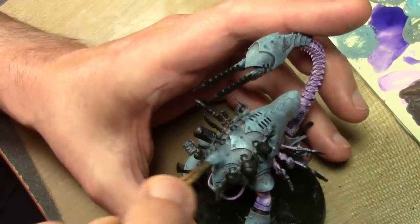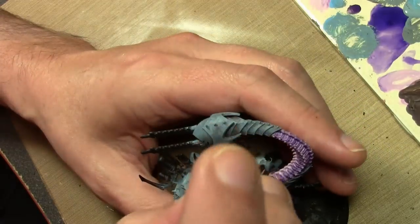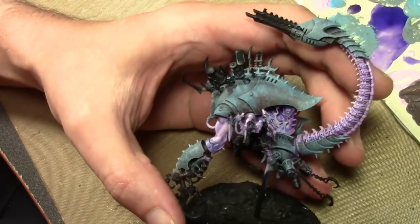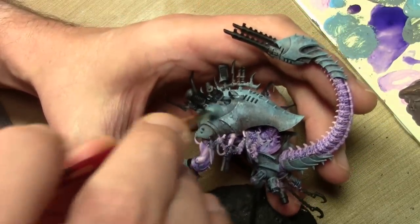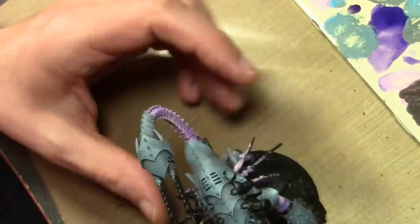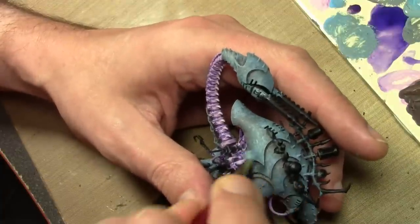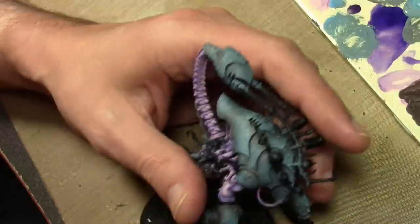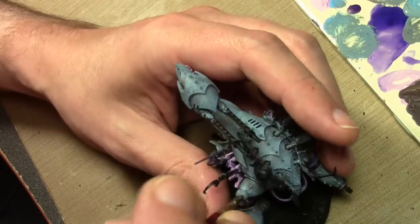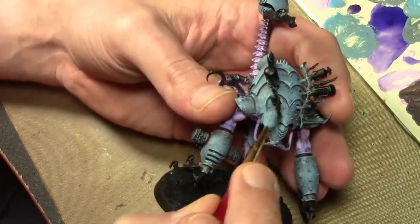Now we've reached the final stippling layer, again with more Wolf Gray added. If you're using this technique at home, the more you do this the less corroded the object will be. I want this fairly corroded so I'm being very haphazard with the stippling, leaving a lot of the previous layers showing through here and there. If your brush has more paint on it you'll get a more solid looking surface, which is therefore less corroded and less rusted — so there are different ways you can do this.